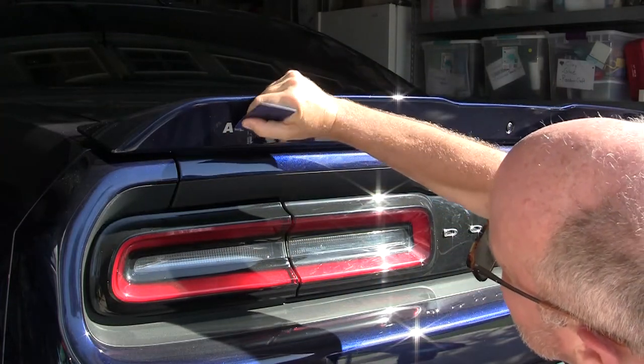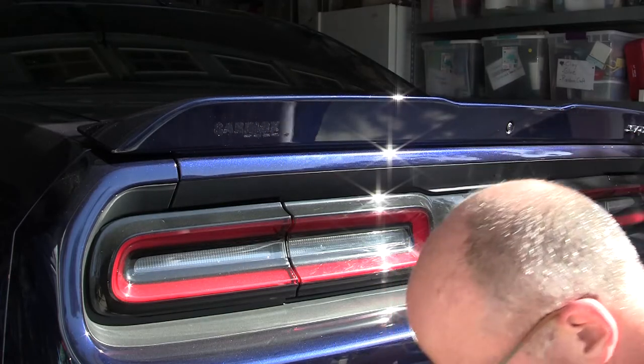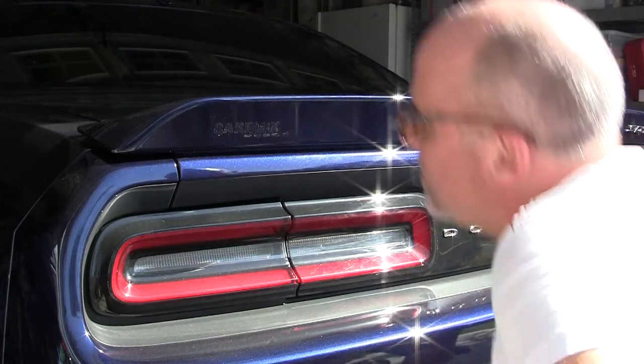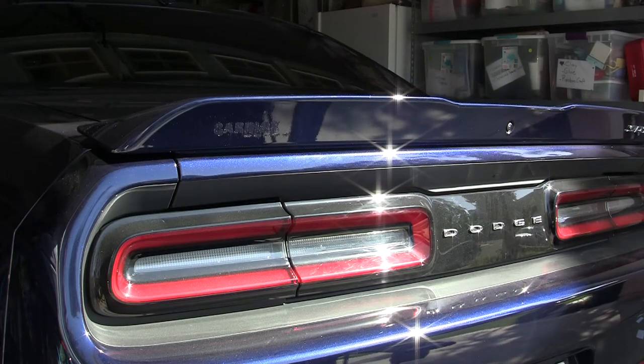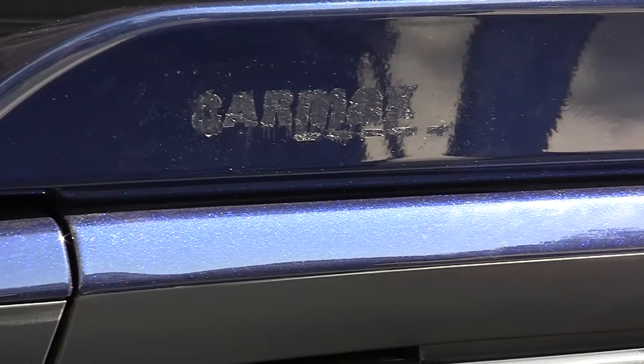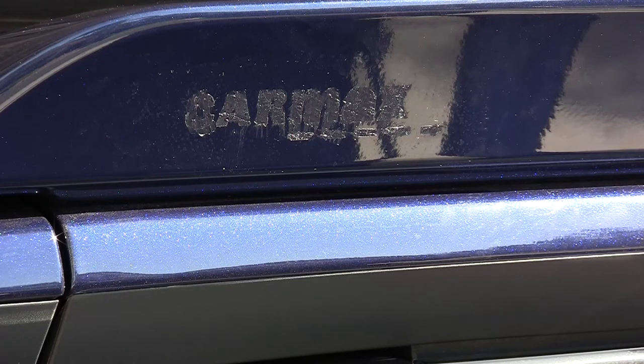There's still some goo there. Now, before I clean up the goo, I'm going to zoom in and show you. You can see there's still some goo there. Let's get the white vinegar out and clean it up.